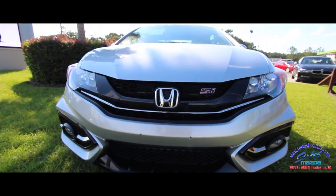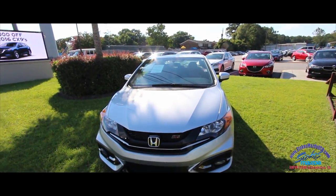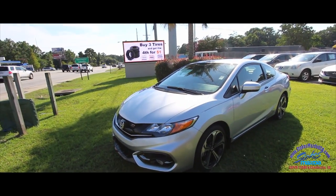Headlights look great. Got your fog lights down in the bottom bumper there. Got the little red SI logo going on. Now your newer Civic SIs, they have turbo engines in them. This one's just naturally aspirated on the motor.